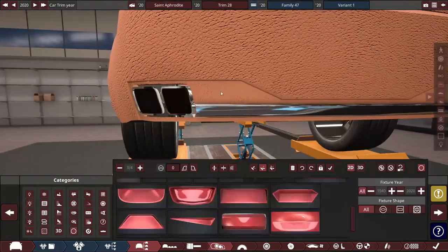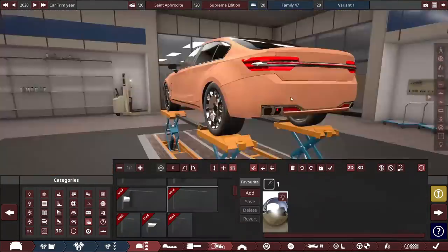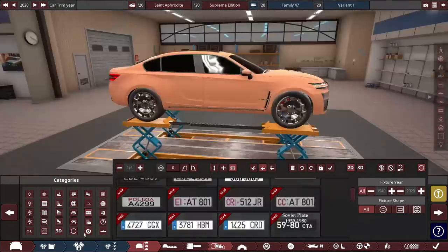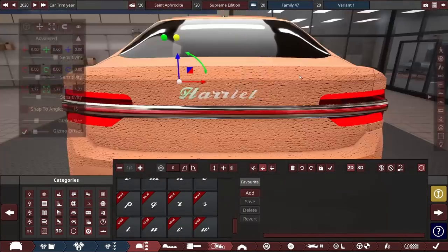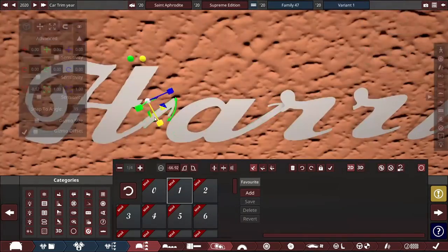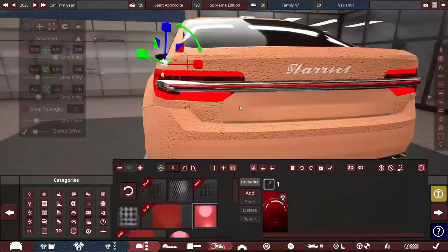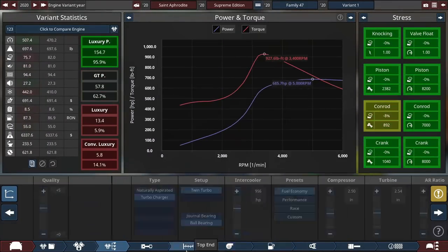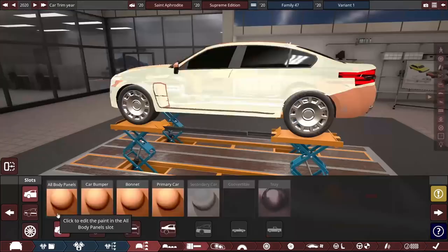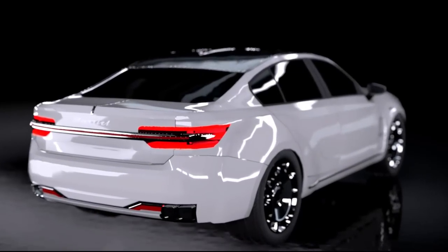Working on the rear end now — adding proper detail to the bottom rear fascia, extra turn signals and brake lights, and more chrome trim. It ends up looking like a sort of H shape if you squint — kind of like modern Audi. Changed the dotted LEDs to horizontal bars because the dots looked like teeth. Finally adding the Harriet badging with connected letters and additional detail in the rear, plus more chrome trim.